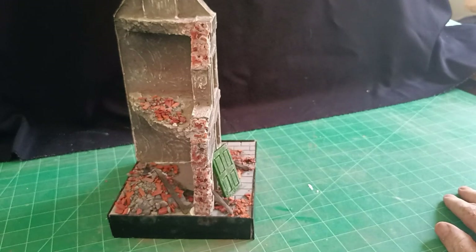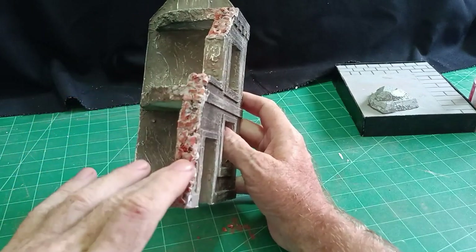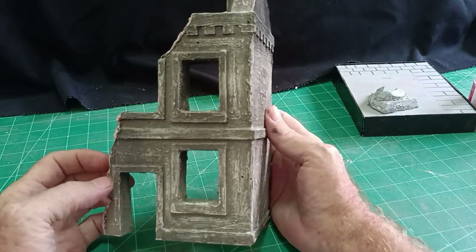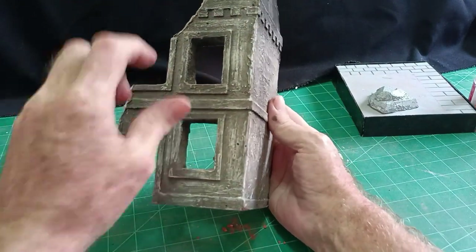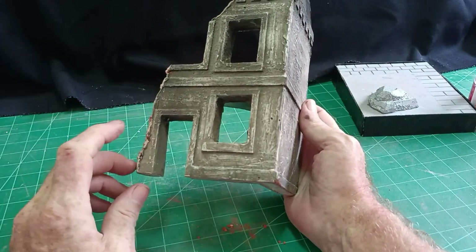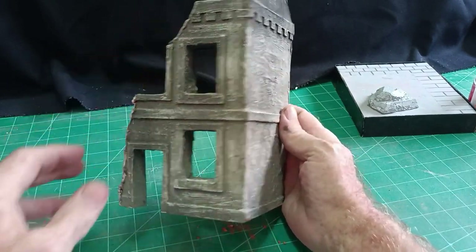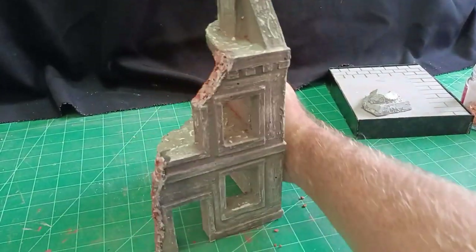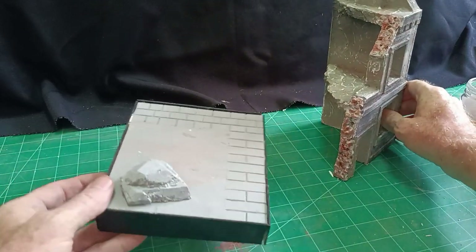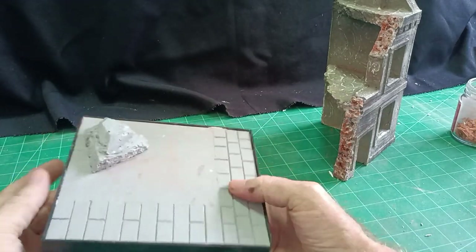We've got the broken brick on the two parts of the demolished building. I went over the same process as in the last Back to Basics video — a coat of gray grout, then dabbed off the excess with a damp sponge. When that was dry I gave it a few squirts of black aerosol paint, just to give the impression of smoke damage above the doorway, the window frames, and at the top of the house. That's basically the building finished.